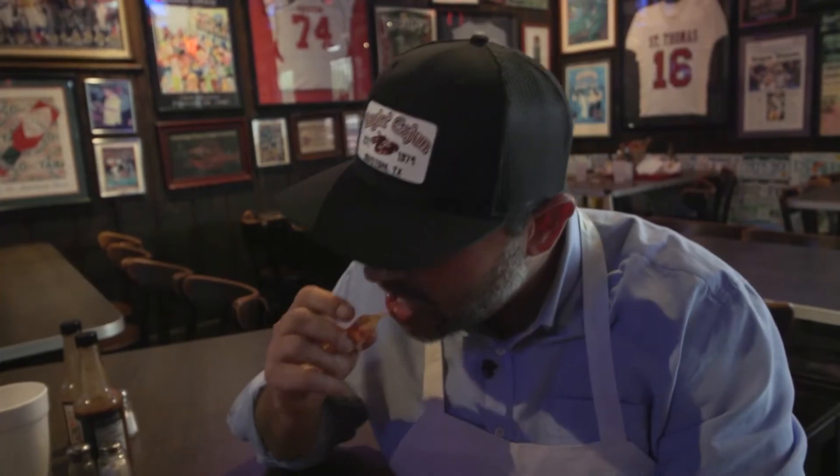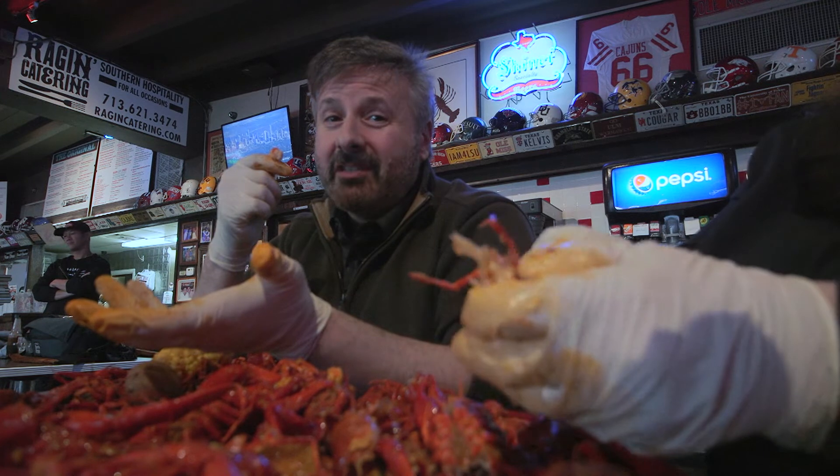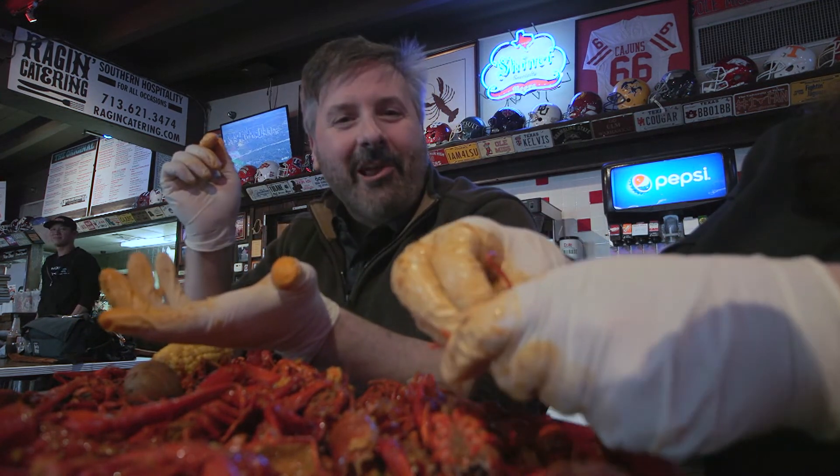They really know how to get the most out of each crawfish, don't they? Well, whether it's Vietnamese or Louisiana, crawfish is in season and delicious to eat.